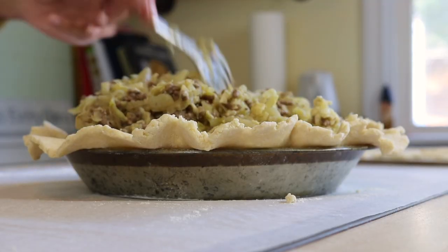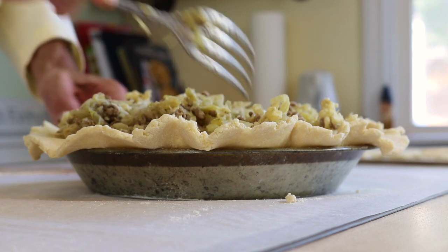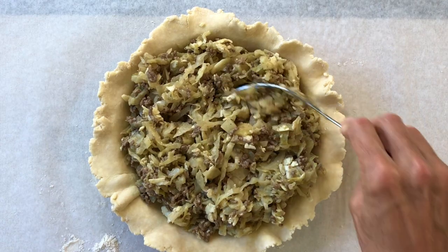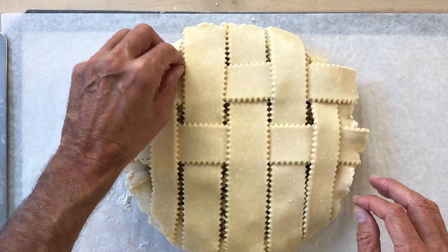First, I'm going to be doubling down on a savory filling that I love so much — we're going to turn it into a pie and then into stuffed rolls. The filling is cabbage, beef, and cheese, perfectly seasoned. It is one of the most delicious fillings you can imagine, and it's even more delicious when you use it to make a double crust lattice pie.